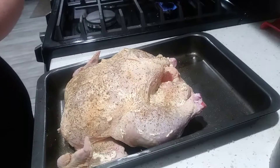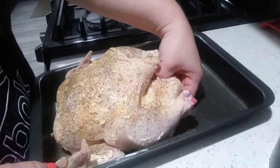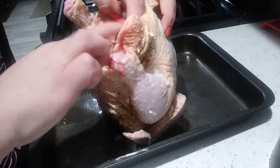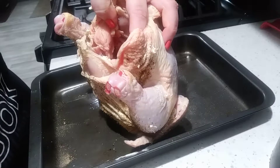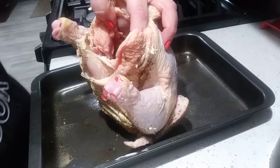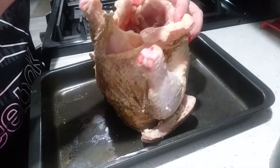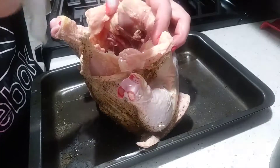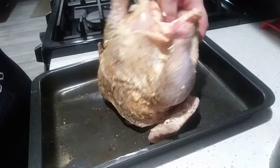I'm going to dirty my hands up one more time — I'm going to hold the bird up and actually salt the inside of the cavity. I'm just going to hold it with my paper towel and get salt all inside that cavity. This will also help to flavor your chicken.